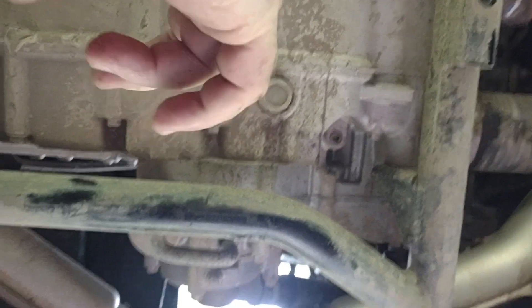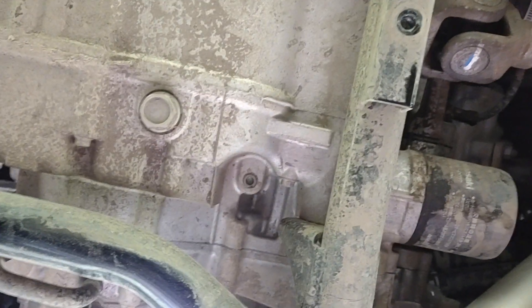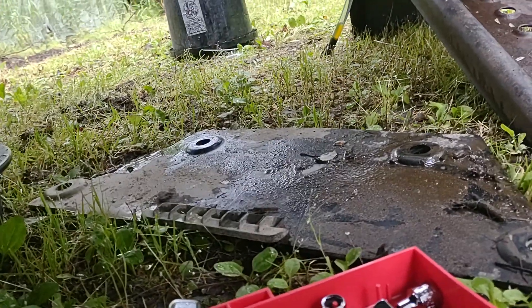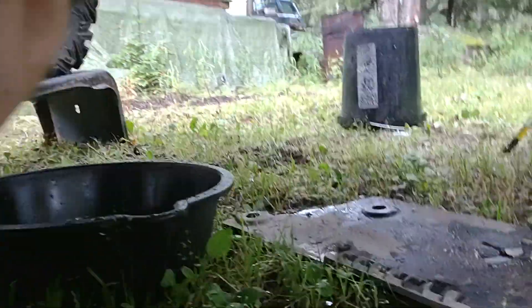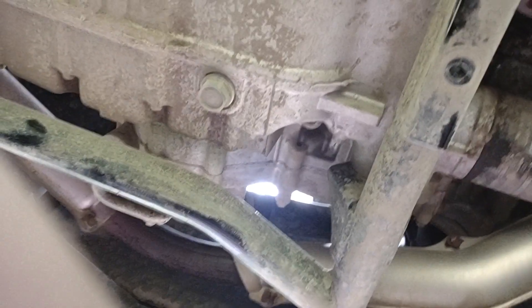There's your oil filter. This plate right here is all you needed to take off to get to your oil filter. I just wanted to see what was under here and check it out. That's your front plate — the other one's on the other side, but that's what it looks like when you take your plates off underneath here: oil drain plug, oil filter, all this stuff.